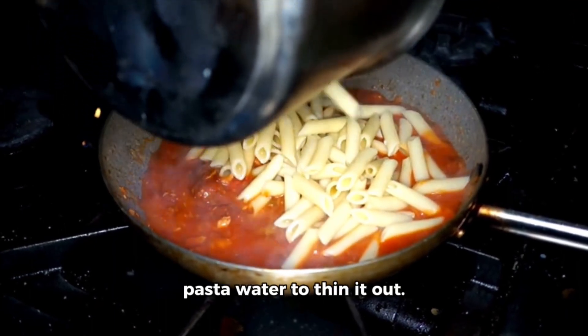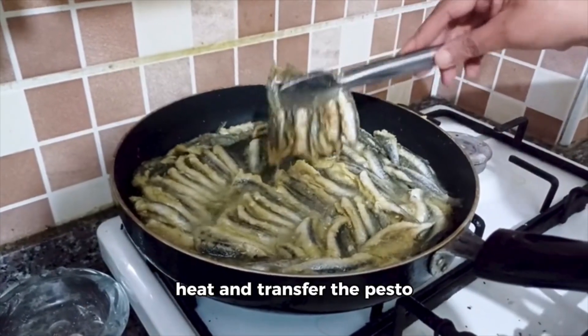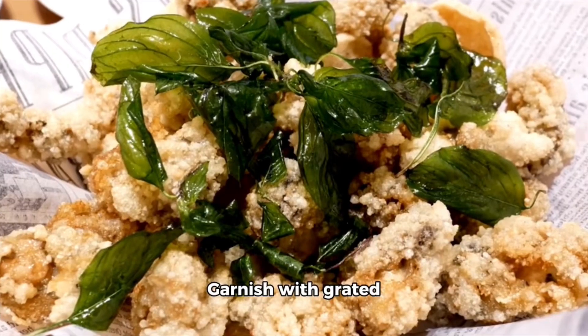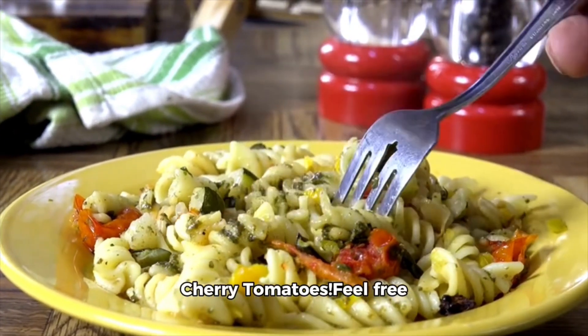of reserved pasta water to thin it out. Season with salt and pepper to taste, adjusting as needed. Remove the skillet from the heat and transfer the pesto pasta to serving plates. Garnish with grated parmesan cheese and fresh basil leaves. Serve hot and enjoy your flavorful pesto pasta with cherry tomatoes.